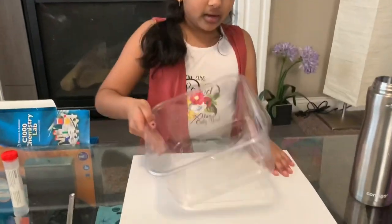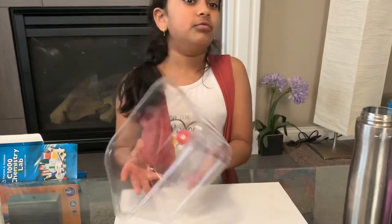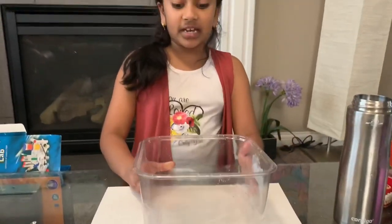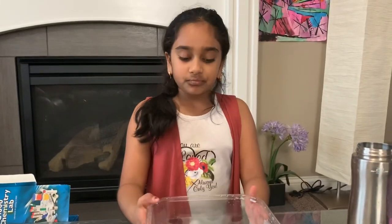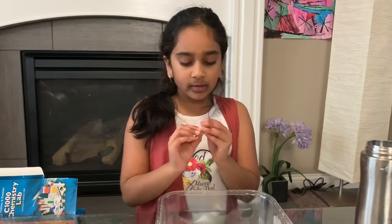What you'll need for this experiment is a bowl — it has to be like this, not just a plain bowl you use to eat something. You also need white paper just in case anything leaks, and if you have anything under it like I do, just to see the coral reef better. You'll also need a little spoon — it has a small side and a big side.